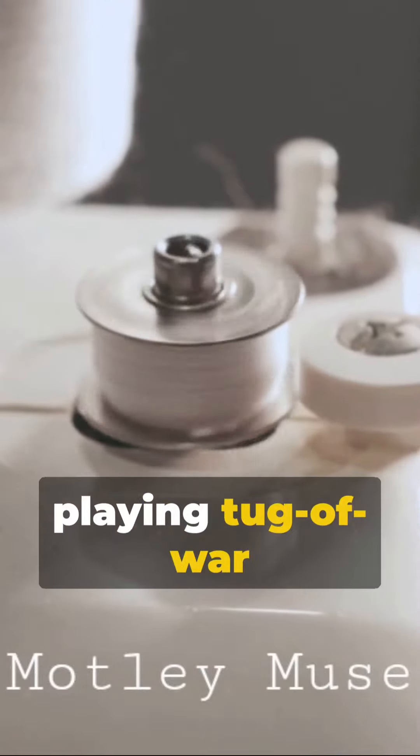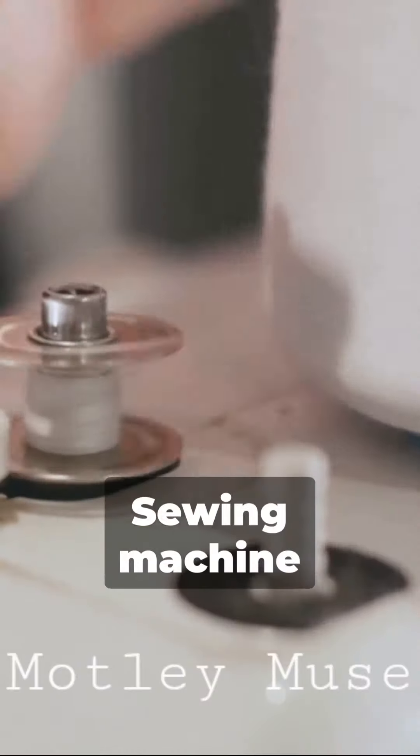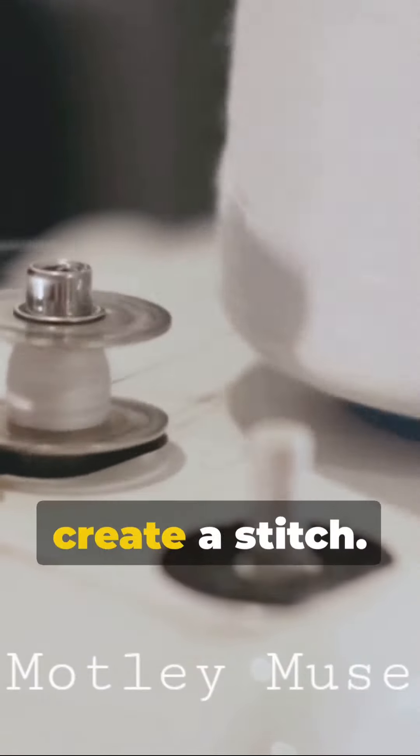Ever felt your sewing machine is playing tug-of-war with your threads? Well, you might be dealing with a tension issue. Sewing machine tension refers to the amount of thread the machine lets pass to create a stitch.